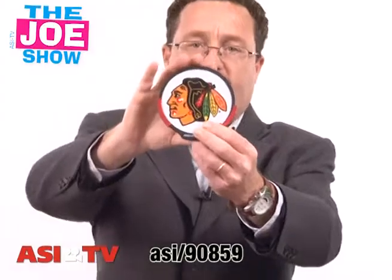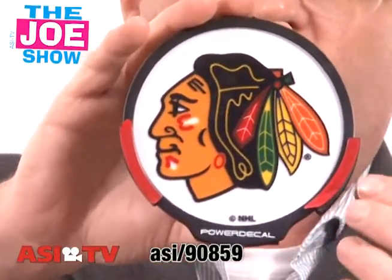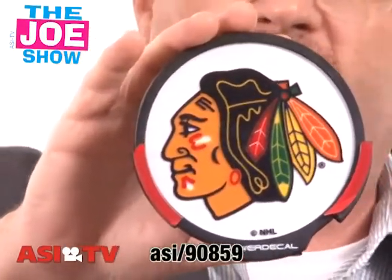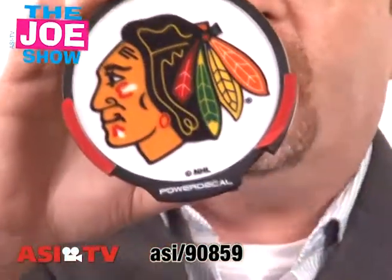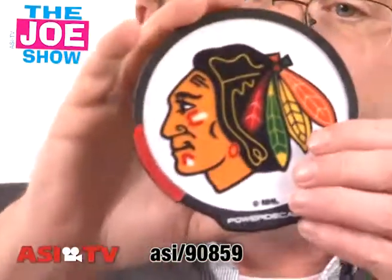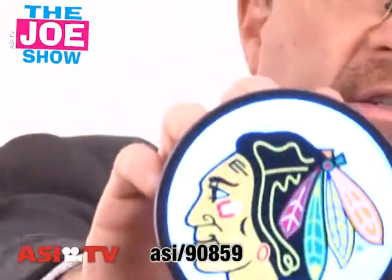This next product — check this out. This is called a power decal. You see it right here. That's actually adhesive tape, and these are two holders that are going to go on a car window — side window, back window. They adhere to the inside of the window so that the power decal will slide down into the unit. I'm going to turn it on — hopefully you can get a good sense of that.